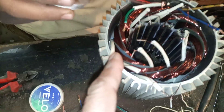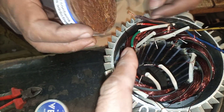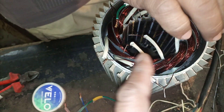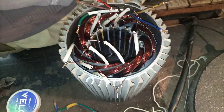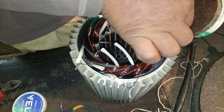Here we use flux for the connections — for the soldering. Flux is better because if you use flux, the soldering will be perfect. If we do it dry, it will not be perfect. This is normal soldering procedure; if you watch my other videos you'll see that I use flux most of the time.